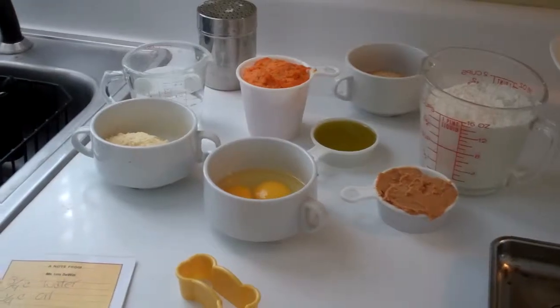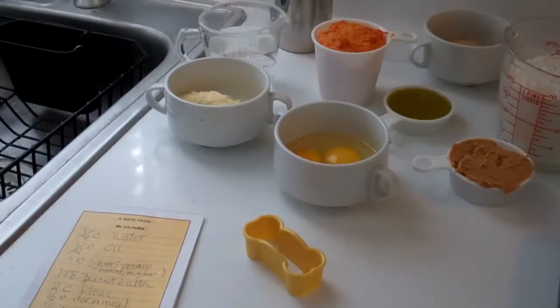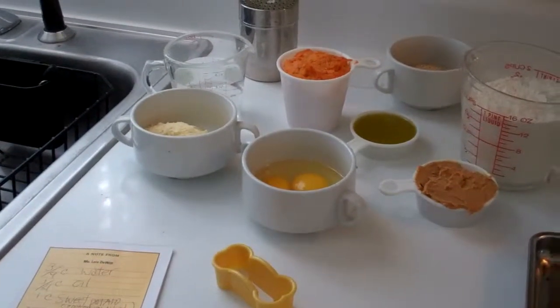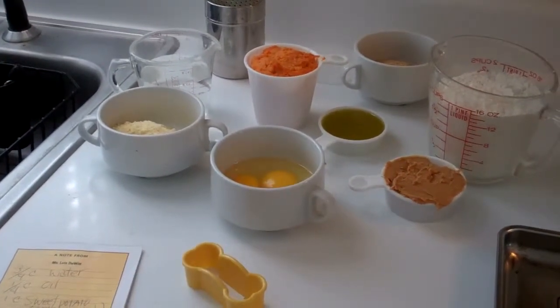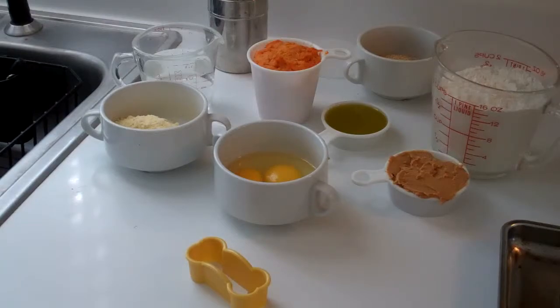I hope that if they're successful, Charlie will like them. So the first thing I'm going to do is preheat my toaster oven to 350 degrees. I've assembled all the dog cookie ingredients here, and this is a very nice, healthy recipe for a dog.